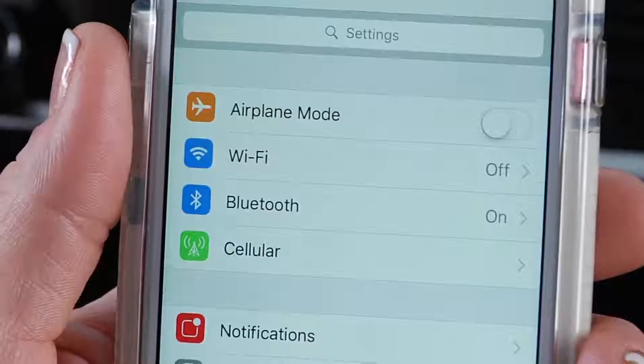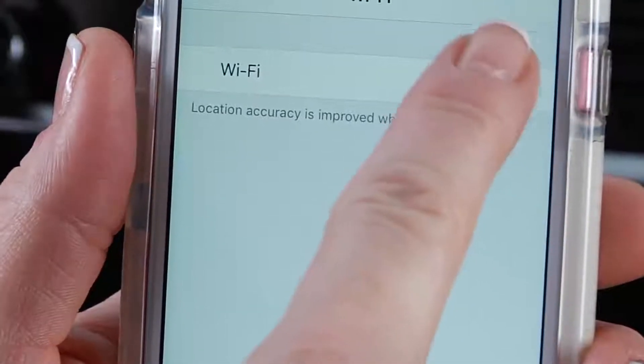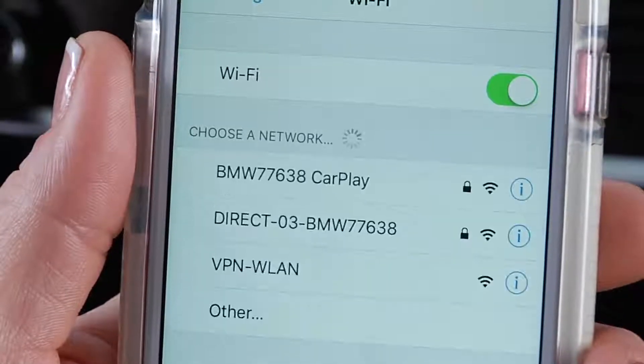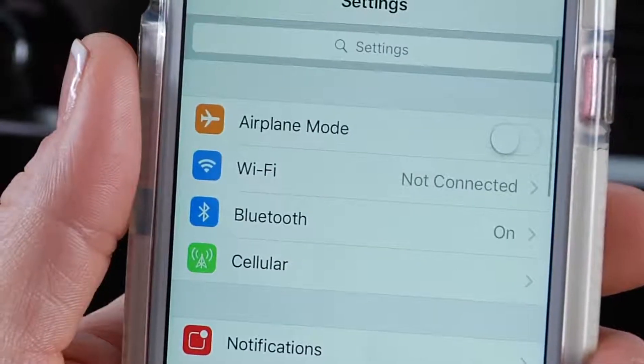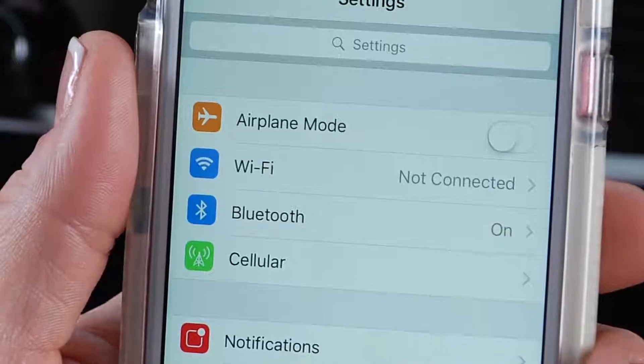Make sure all of the required features are enabled on your phone. CarPlay uses Wi-Fi to communicate with the vehicle, so Wi-Fi must be turned on, but not connected to any network. Bluetooth should also be turned on and not connected.